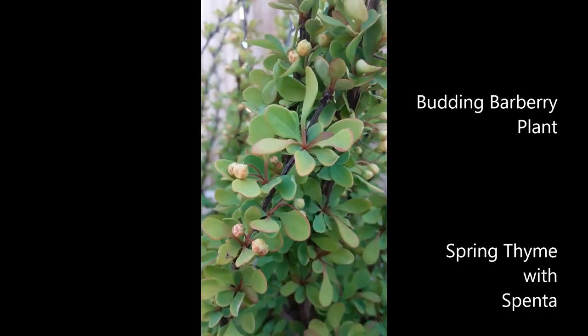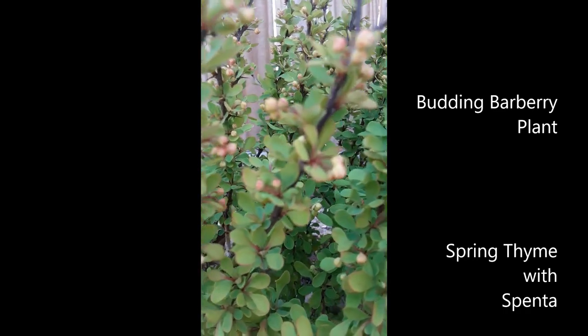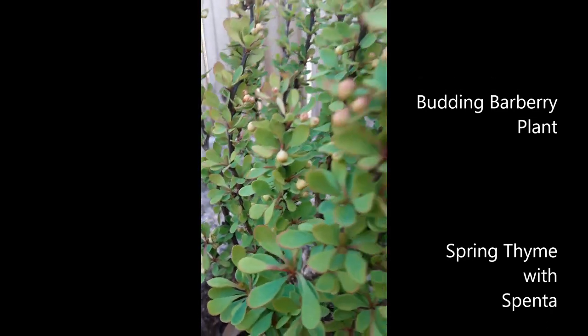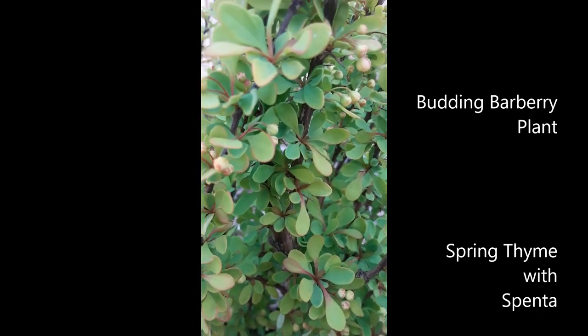Then I looked closer and I saw not just some, but many — thanks to nature and positive energy — so many buds on this plant. And I saw beautiful flowers growing on it right here, so I'm going to have some amazing barberries.